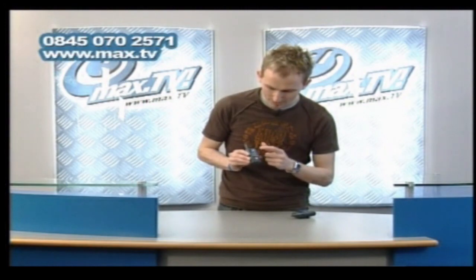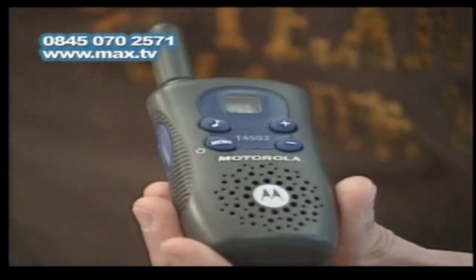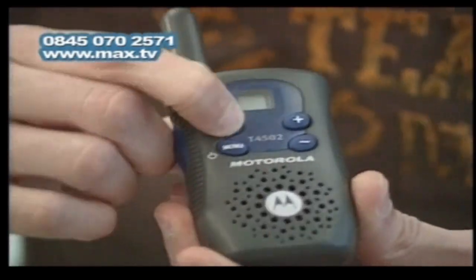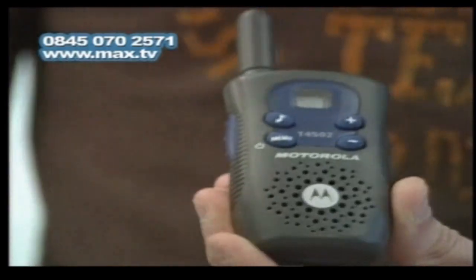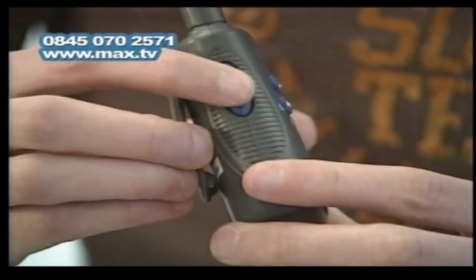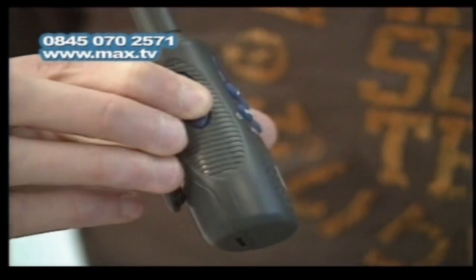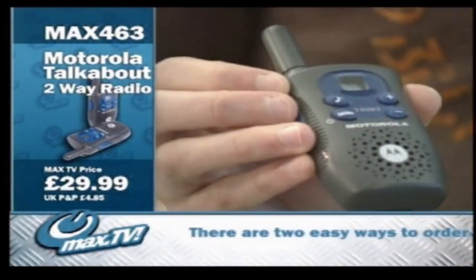Turn it down. You've also got, if you actually want to contact somebody and maybe they're not hearing your voice, a little call device — like that. That basically rings, lets people know you want to speak to them, and then they can speak. You simply speak by pressing this button here — hold it down, speak, let go. It's so lightweight, it's not going to pull your jacket down or anything. So that's a really cool device.